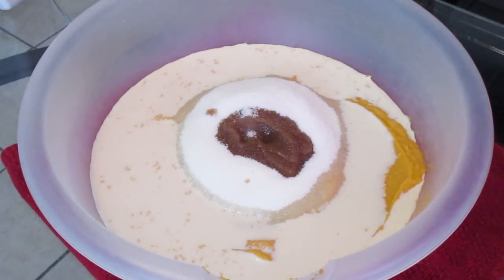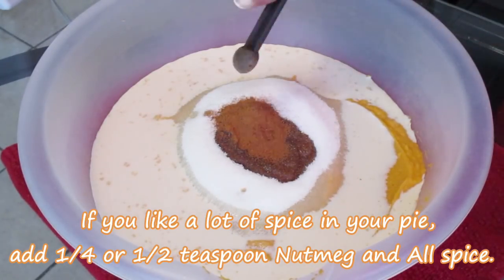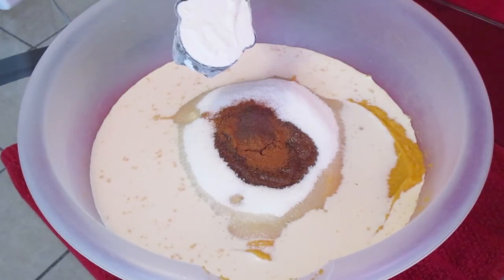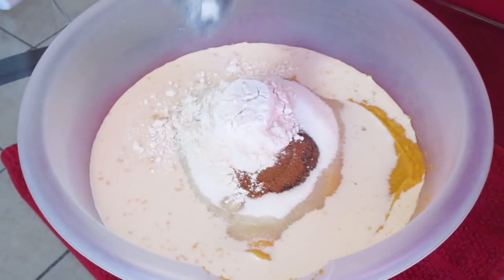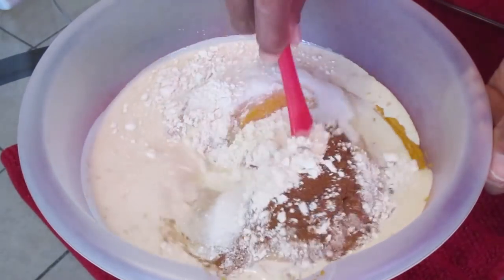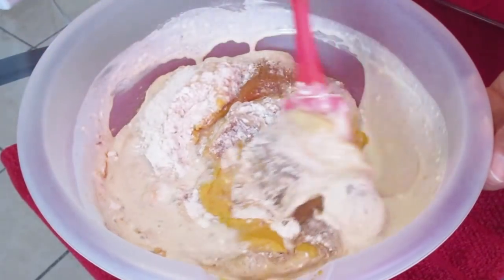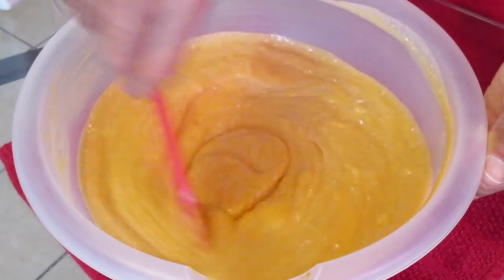Add one tablespoon of vanilla extract, and if you're adding lemon extract add about one to two teaspoons. Add one-eighth teaspoon of salt, one teaspoon of cinnamon, one-eighth teaspoon of nutmeg, one-eighth teaspoon of allspice, and optionally one full cup of all-purpose flour. The flour is added to thicken, stabilize, and improve the pie's texture. Stir until combined — you can use a whisk or spatula.